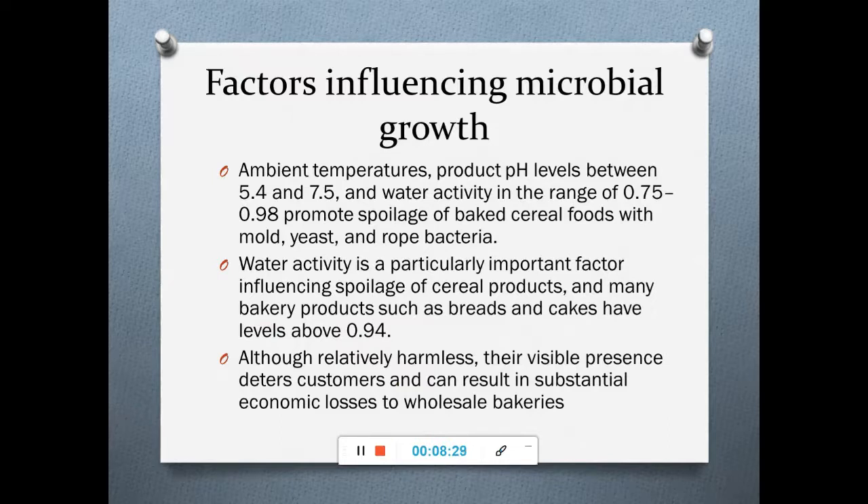Factors influencing microbial growth include ambient temperature, product pH levels between 5.4 to 7.5, and water activity in the range of 0.75 to 0.98, which promote spoilage by rope-forming bacteria, molds, and yeasts. Many bakery products such as breads and cakes have a water activity of about 0.94. Bread spoils more than rusk because rusk has lower water activity, reducing the chance of spoilage.